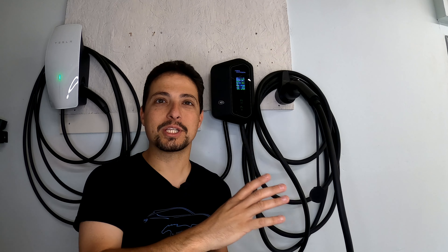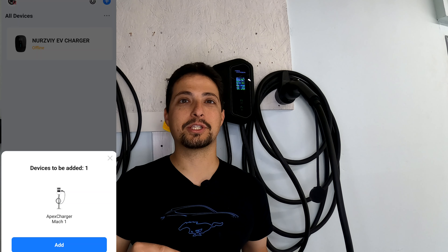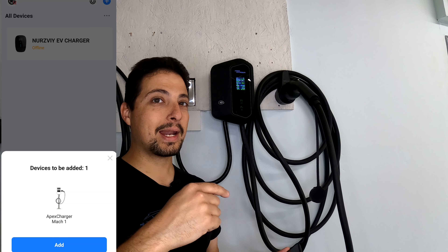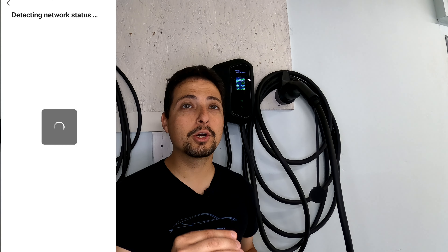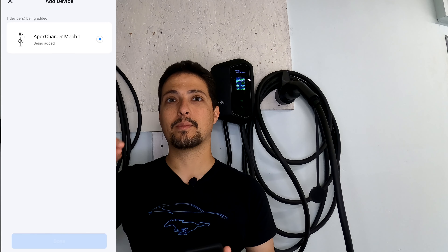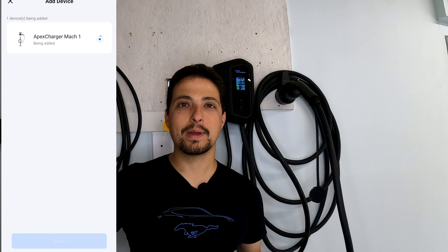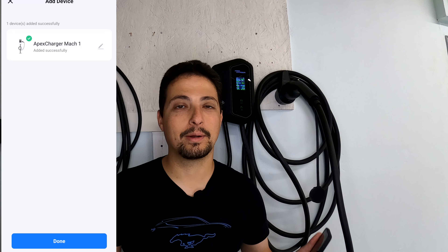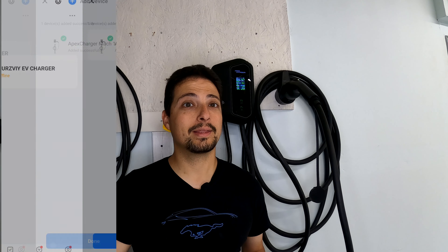I forgot to record the app setup portion, but here's a screenshot of what happened. I opened the Smart Life app and immediately the charger popped up asking if I'd like to add it. I clicked add charger, it asked about connecting to my Wi-Fi, I confirmed, and within one minute from opening the app I already had full access to the charger on my phone. I didn't have to search for anything — it detected automatically, connected to Wi-Fi, and was ready to go. That is a fantastic setup experience.